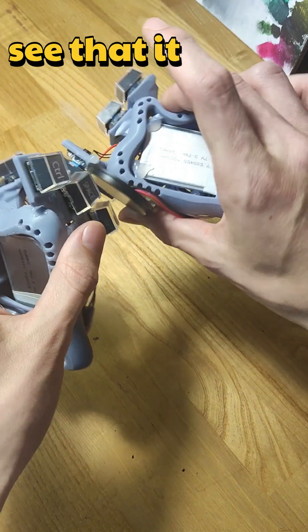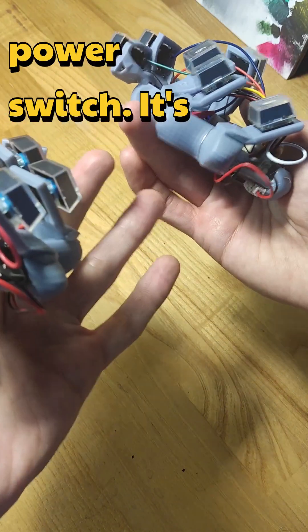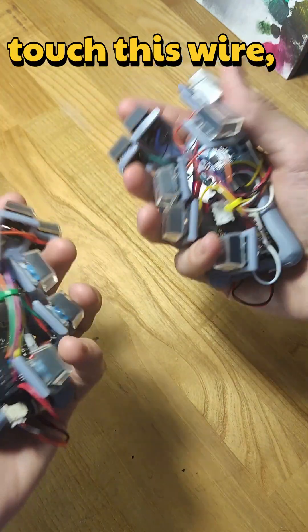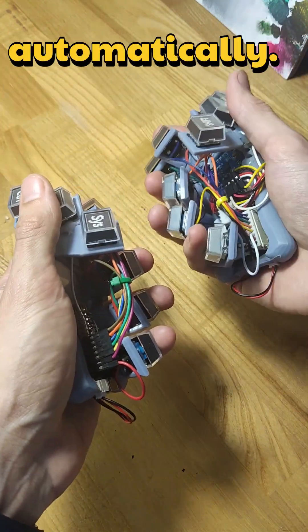Also you may see that it has no power switch. It's battery powered and Bluetooth, so if I hold it in my hand and touch this wire, it turns on automatically.